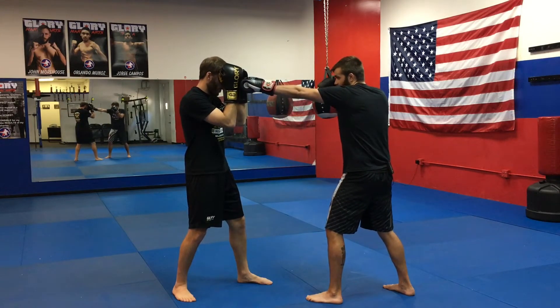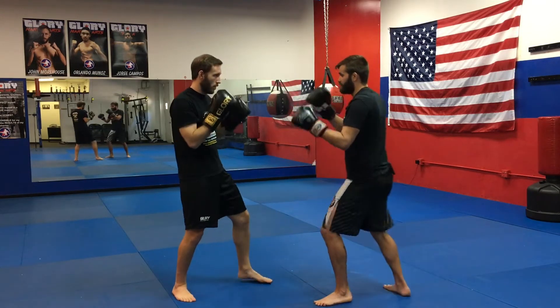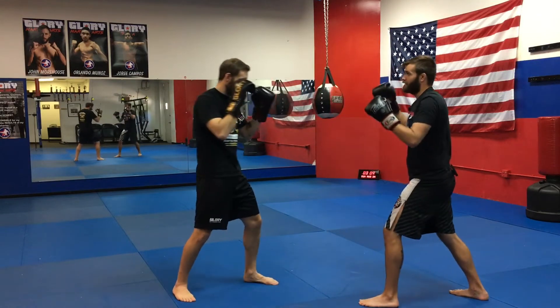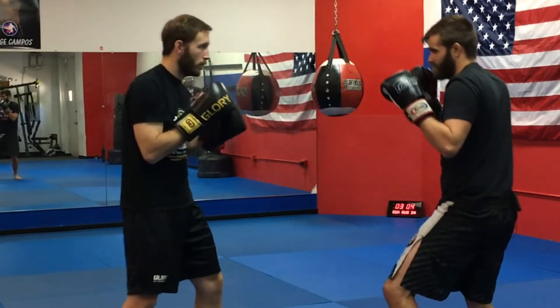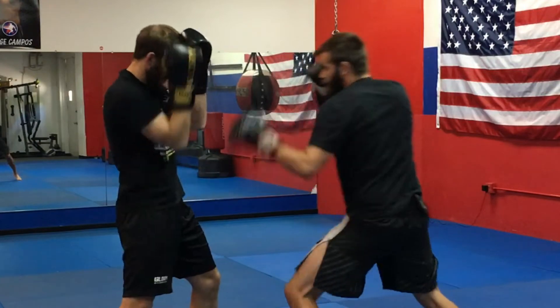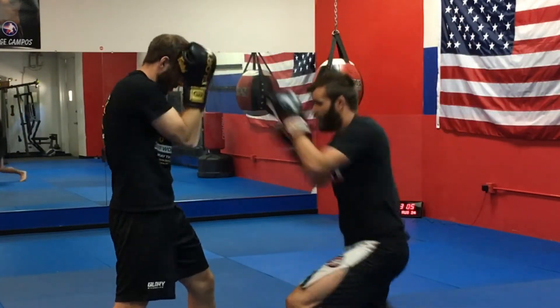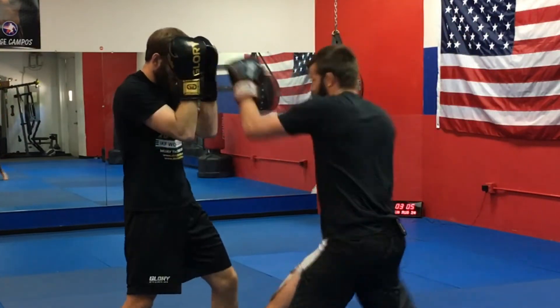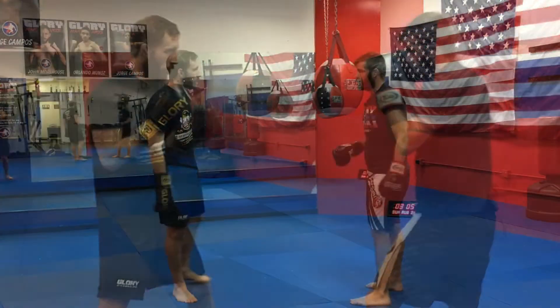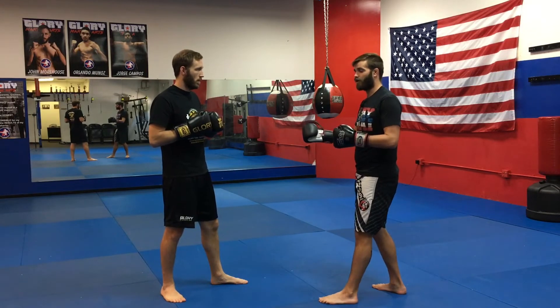That habit of going hook to the body, jab to the head — it helps me reset and assess the situation. Maybe I want his legs open and I can take that shot. Maybe I hit that jab and he comes in hard — I can step back. It just gives me that time and space to make a decision.